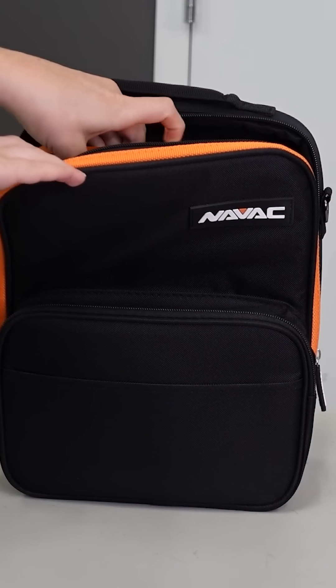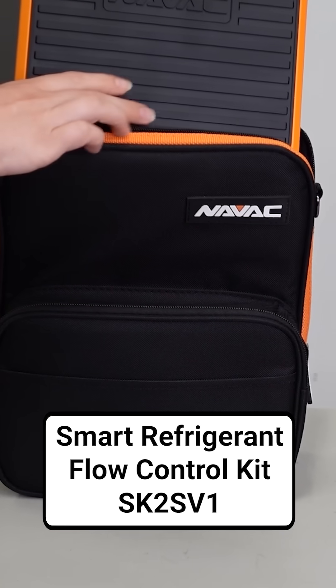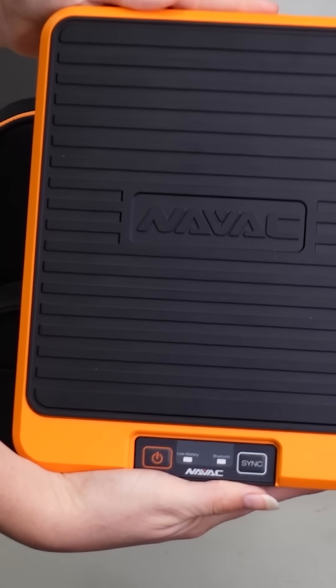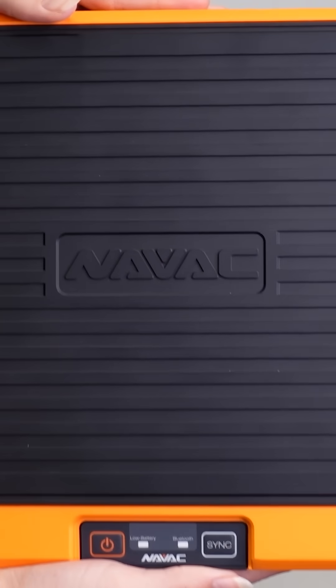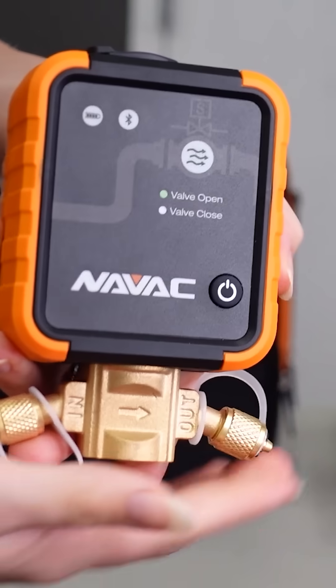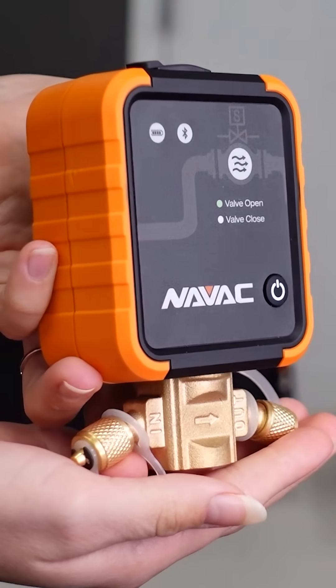Scales are key, and that's why I really like the NAVAC SK-2 SV-1 Smart Refrigerant Flow Control Kit. It not only comes with a reliable digital scale, but also their smart refrigerant valve. This gives you super fine control over both charging and recovery.